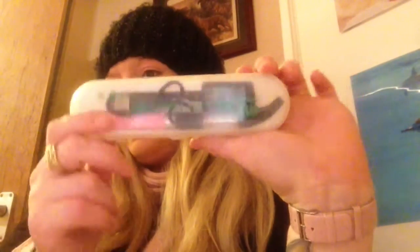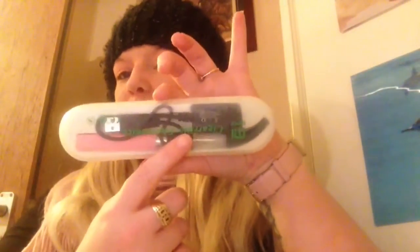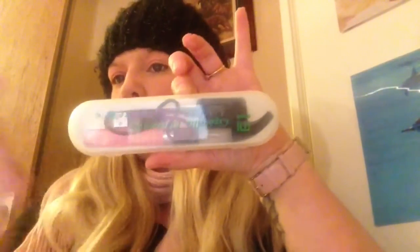I just want to do a quick review today on something I picked up in town. It is basically a kit with an ego battery, a charger, and a TA atomizer. I actually bought this because I wanted the atomizer but I got the whole kit.